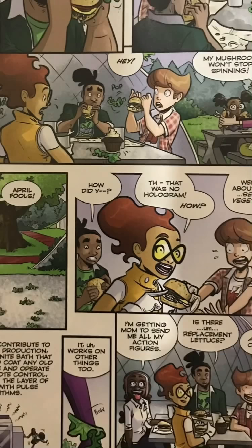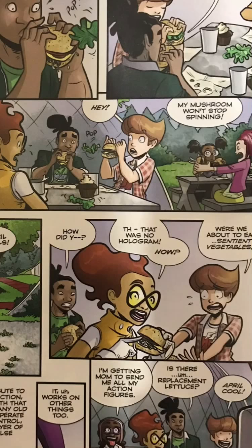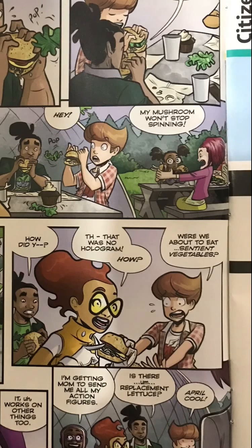Oh, it's April Fools. You know where April Fools is? April Fools is when they took something. That was no hologram? Were we about to eat sentient vegetables?